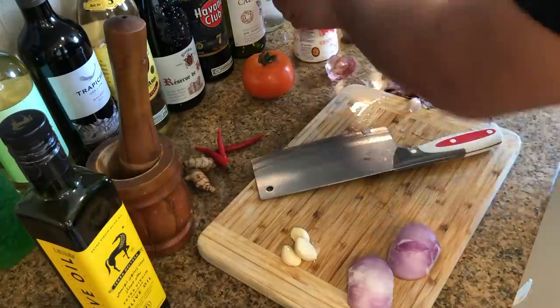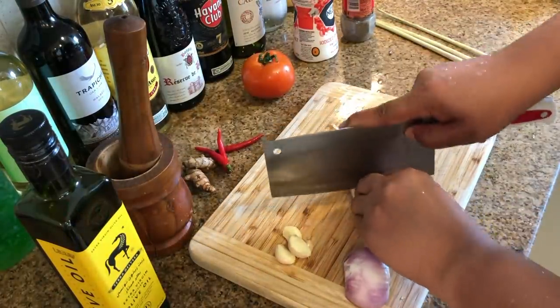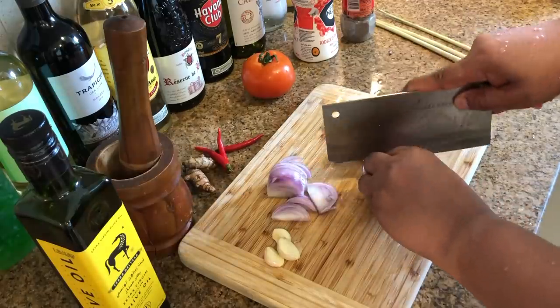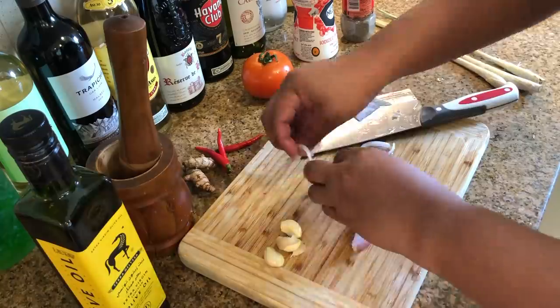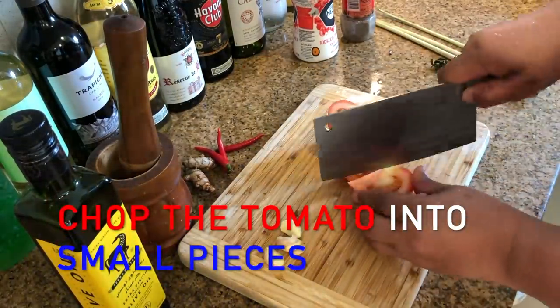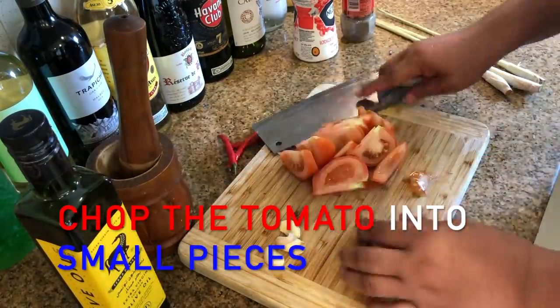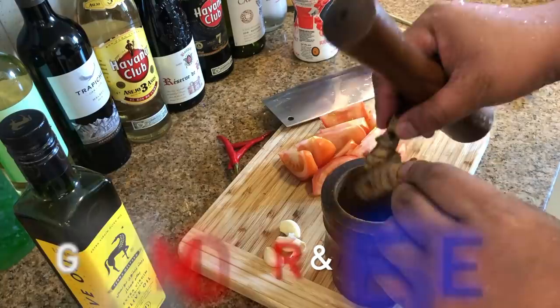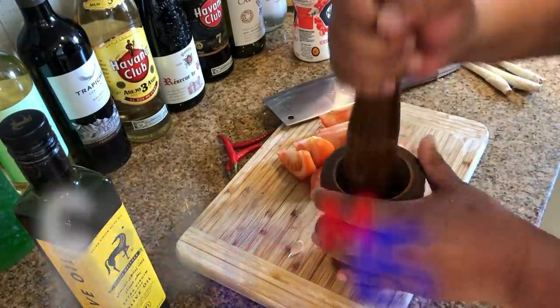Some other people just use half an onion, but for me I like onion. Also chop the tomato into small pieces — same as the onion, other people use just half of the tomatoes.